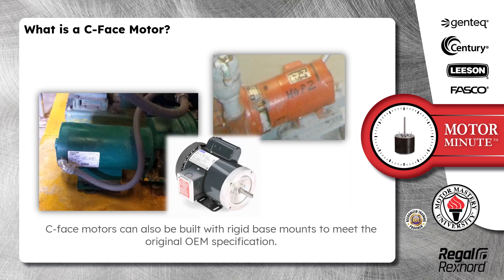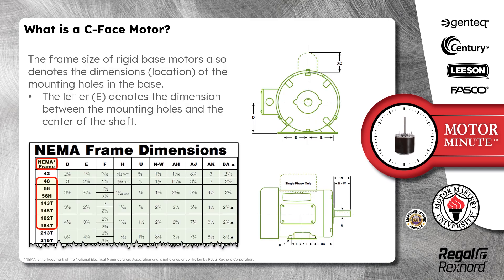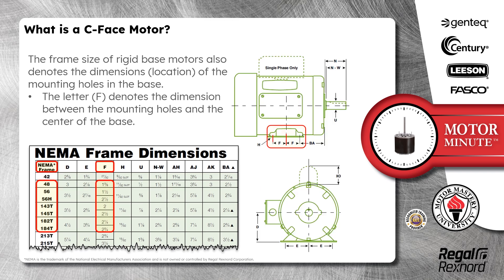C-Face motors can also be built with rigid base mounts to meet the original OEM specification. The frame size of rigid base motors also denotes the dimensions and location of the mounting holes in the base. The letter E denotes the dimension between the mounting holes and the center of the shaft, whereas the letter F denotes the dimension between the mounting holes and the center of the base.